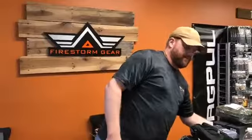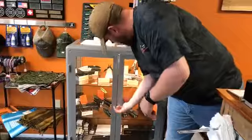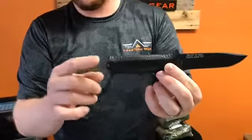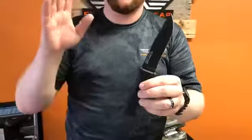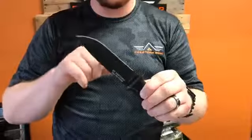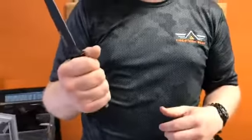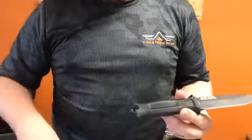We also got some more of the Strong Arm knives. The Strong Arm is a beautiful knife made in the USA — full tang, and you also have your glass breaker at the end. It comes with a very versatile and fully functional sheath. We have them in the straight blade, and we can special order them with a serrated blade as well. They have a rubberized handle giving you a very positive grip. The Strong Arm is $74.99. We have them in black, and we also just got them in coyote — basically a flat dark earth color.